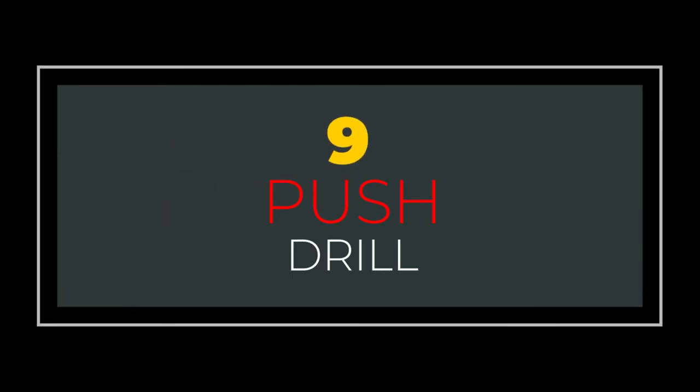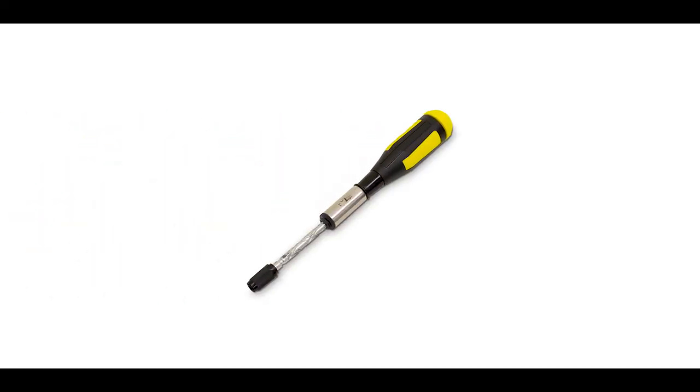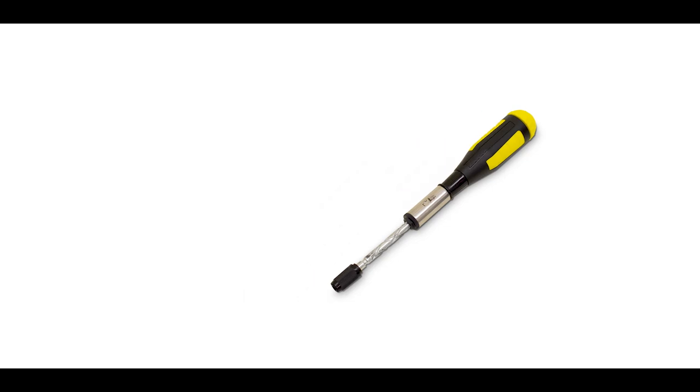Number 9: Push Drills. This hand powered push drill is designed for woodworking. When an impact drill or hammer drill is too bulky or too powerful for fine work, a push drill delivers excellent results.